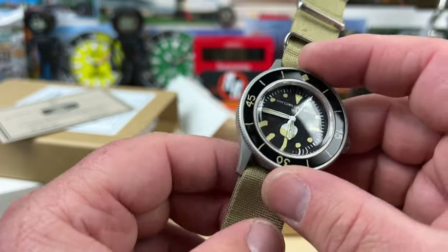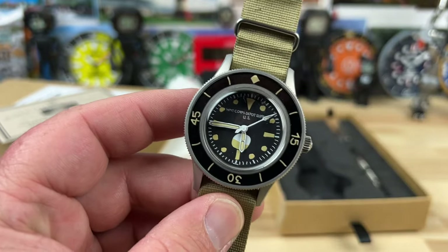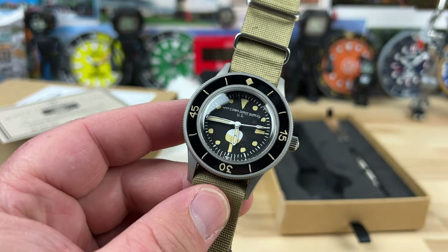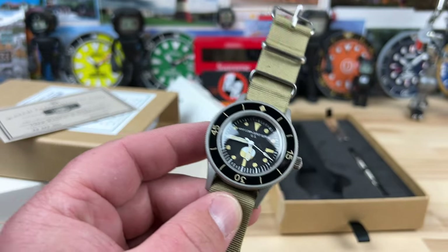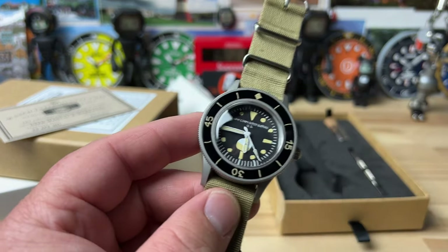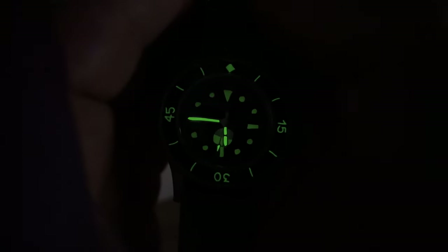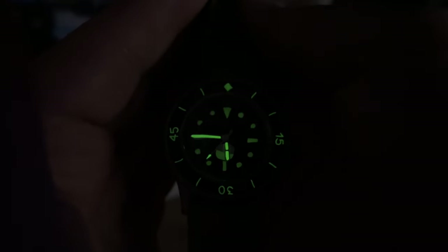I know Will likes a little bit larger watches, so I'm not sure how well he's going to like this. But Will, I know you're probably going to watch this — I'll wear it, you wear it, whatever, we'll figure it out. Is there any loom on this thing? I bet just the hands loom. It's got a light amount of loom — a little bit extra on the hour hand, minute hand, and the rest is actually loomed, but I don't even care. This thing is just too funny.